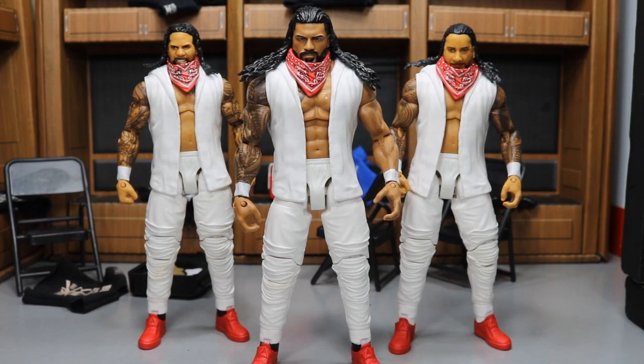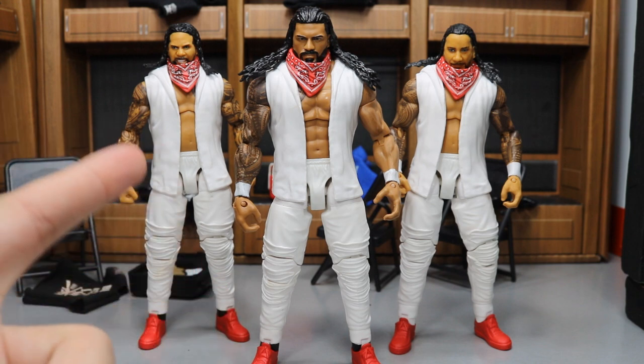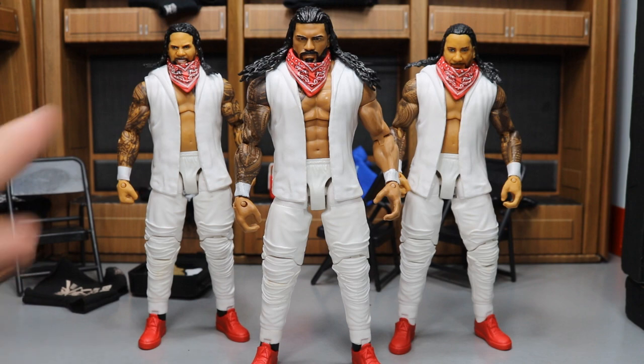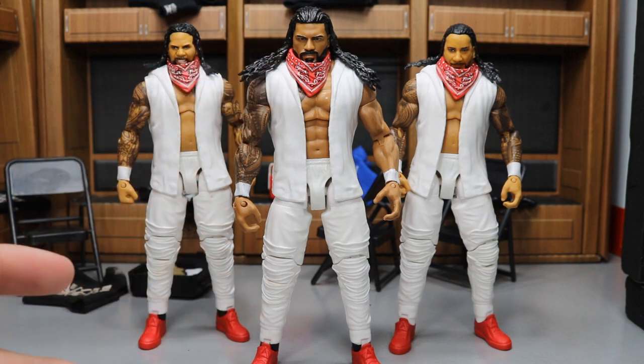What is good everybody, and welcome back to another My Day of Toys video. Today I have a really cool fix-up custom for you guys, and it is this custom Elite Bloodline faction right here. We got Roman Reigns in the Uso gear, all three of them rocking their red bandanas to symbolize the bloodline, and they are looking really fresh. I love the way this looks.